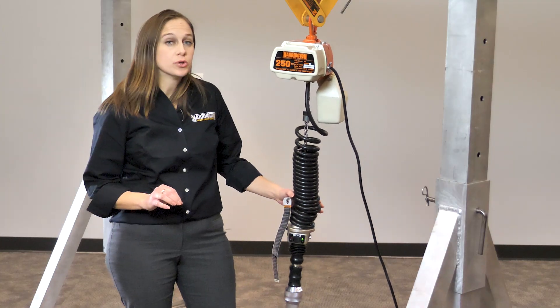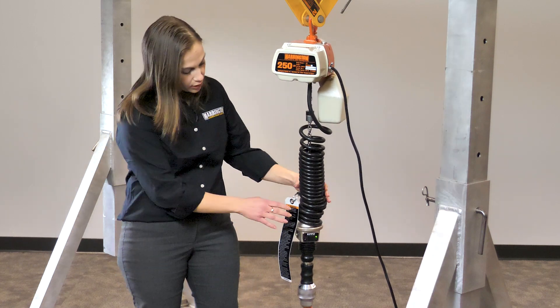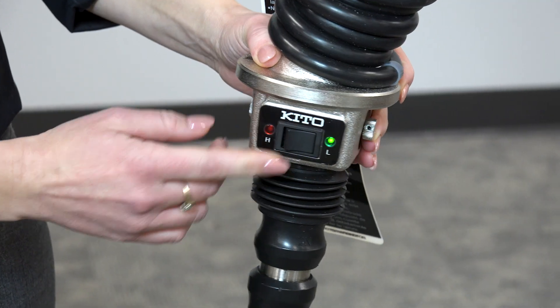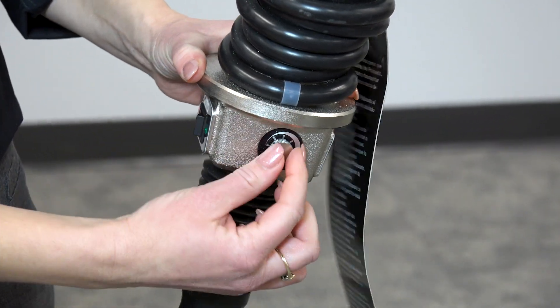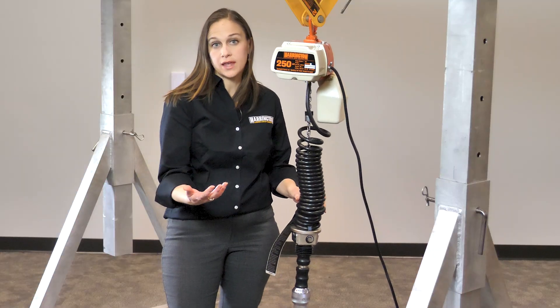It's also adjustable — the speed is adjustable in both high and low speed. You can see on the cylinder there's a rocker switch with an H and an L. So just by switching, you can go to high or low speed, and then there's a dial on the side that allows you to adjust whether it's higher in that speed or lower.